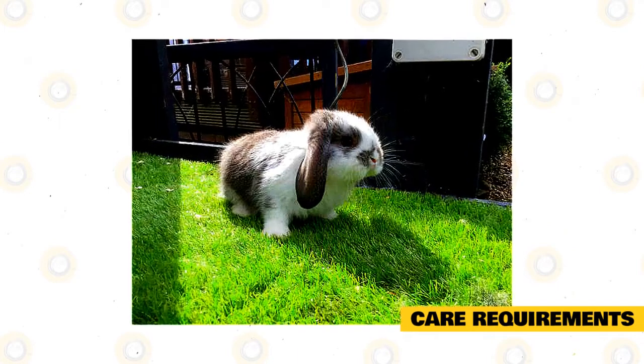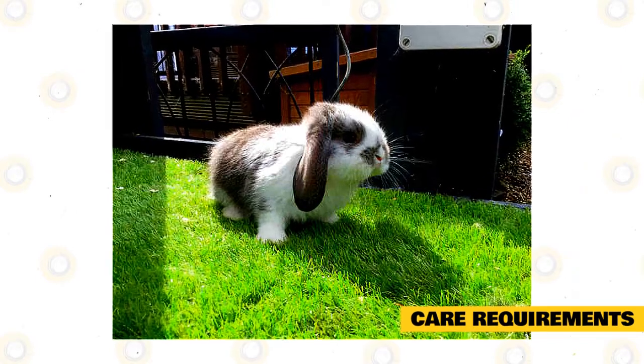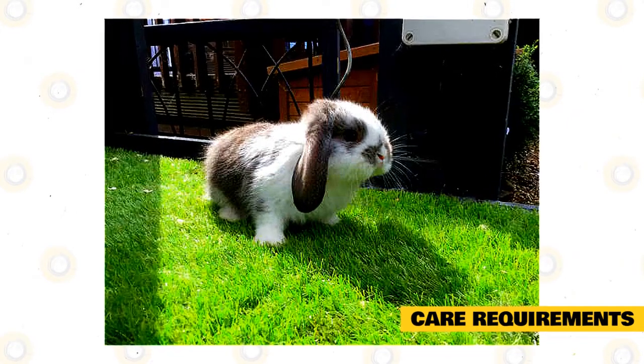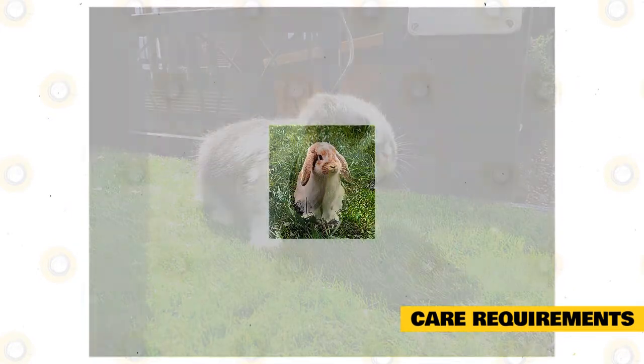Before you get a German Lop, you should think first about where it is going to live. These creatures can do great when kept in a hutch outdoors, although any kind of hutch must be waterproof, weather-safe, and away from direct sun and wind. If you can position the hutch in a properly lit and ventilated shed, then this would be ideal.